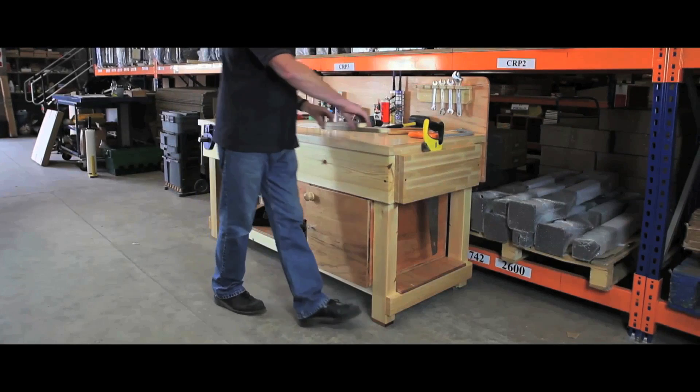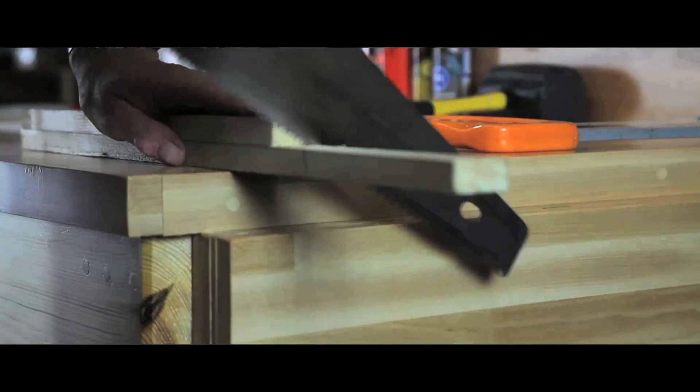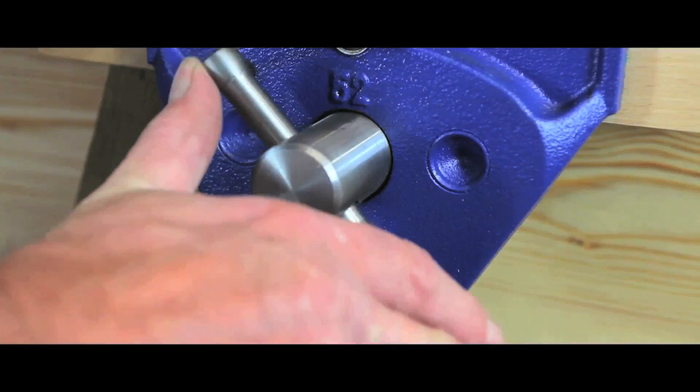Our top quality timber work benches are ideally suited to all commercial and industrial environments. Precision manufactured and ready assembled for immediate use, these benches come complete with adjustable feet for enhanced stability.